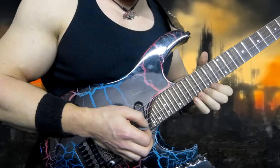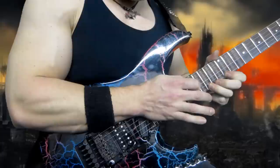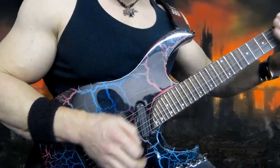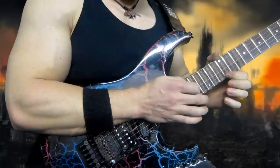Okay, and here it is slowed down. One more time. That's a good part to do, to practice right there.